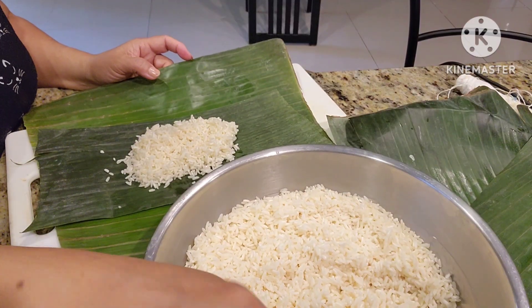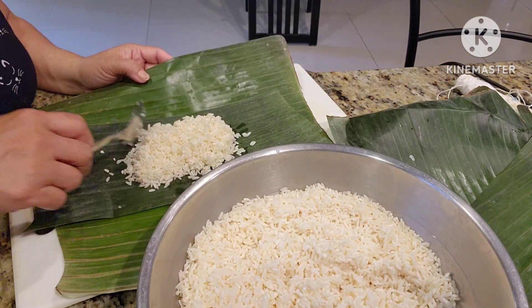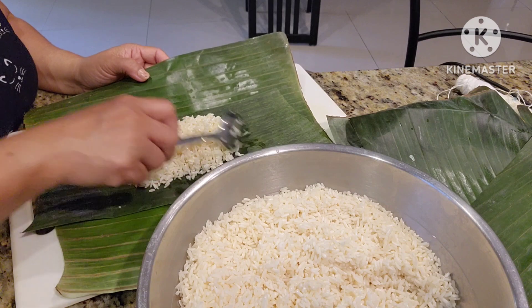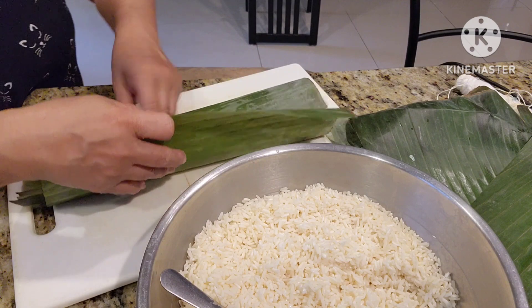You can put three to four tablespoon of rice, and then just wrap it.